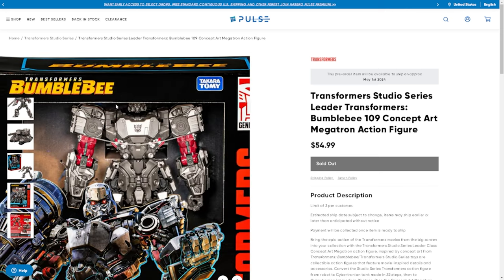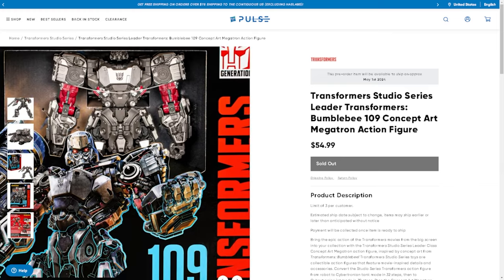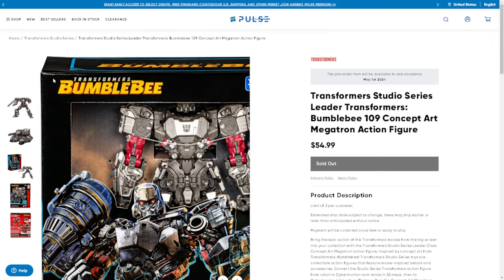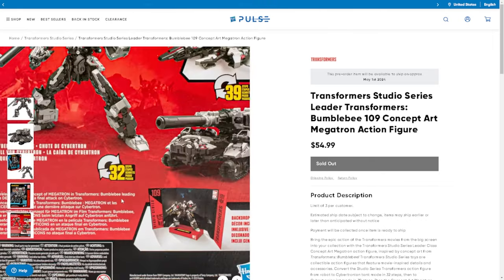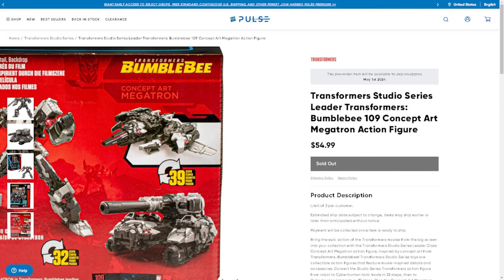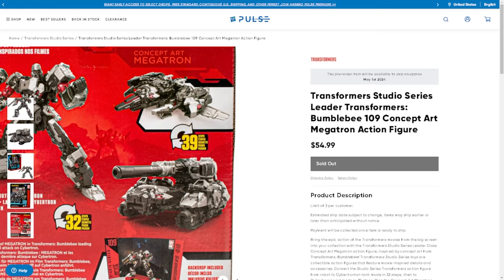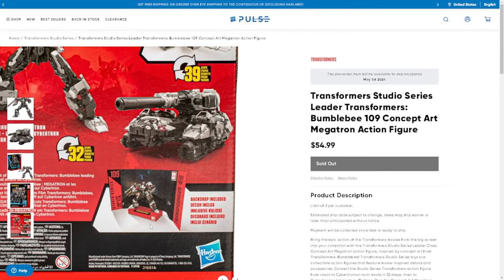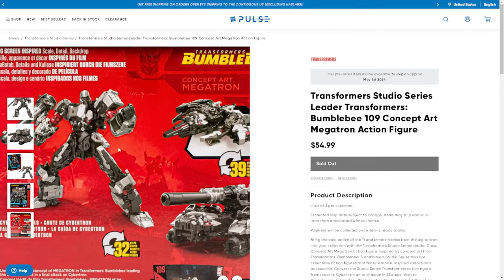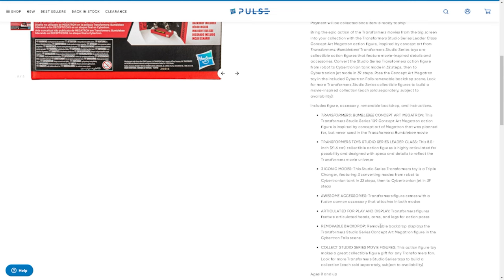Here's a better look at the box. It's kind of weird how high up the figure is positioned — his head is kind of cropped off. But I'd rather they just close the box up. On the back of the box, he's a 32-step changer for robot mode. Here's what's interesting — he also turns into a jet, or a Cybertronian jet. You can see what look like wings or fenders. So for $55 this is a pretty good leader class — it's got three iconic modes: robot, Cybertronian jet, and Cybertronian tank. That's awesome.